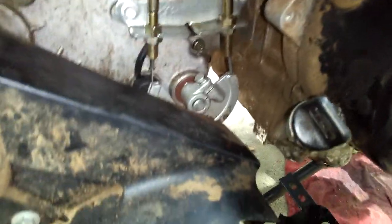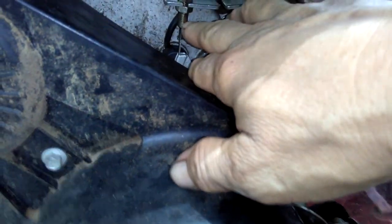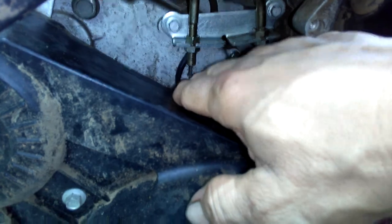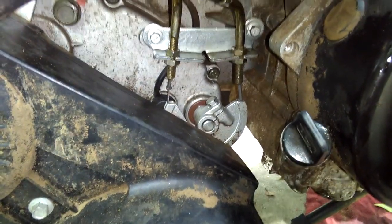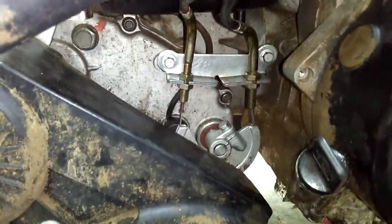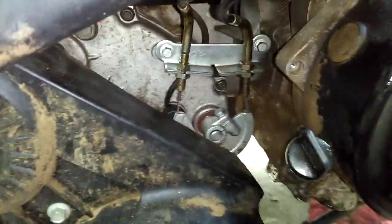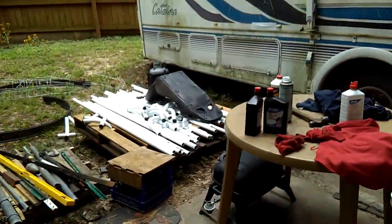Last night I took it for a test drive and I was having trouble with the forward/reverse. This nut here came loose — it stopped being able to shift into neutral or anything. The whole nut came out while I was out on the street, so I've been going around tightening all the nuts on this thing to get it back in order.